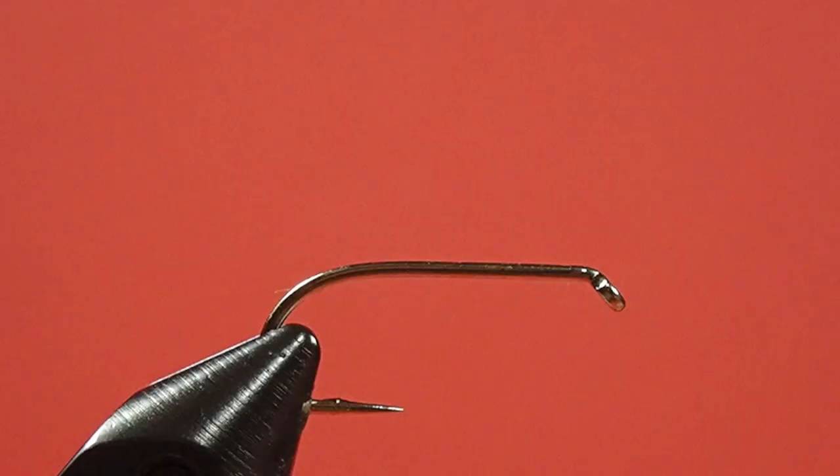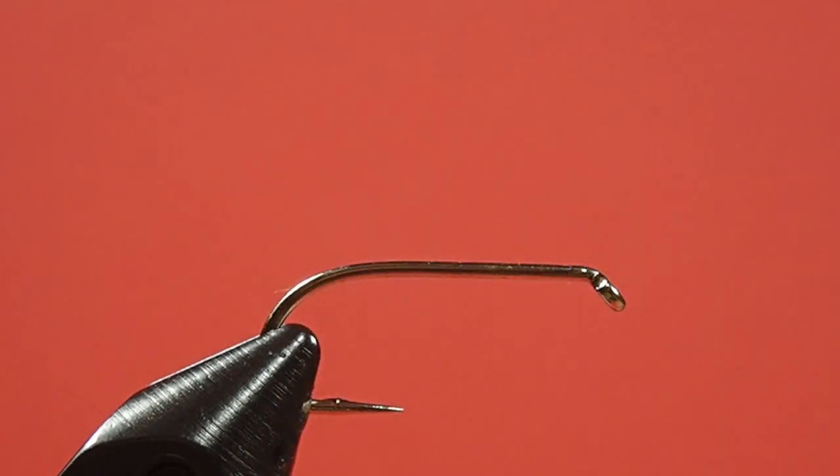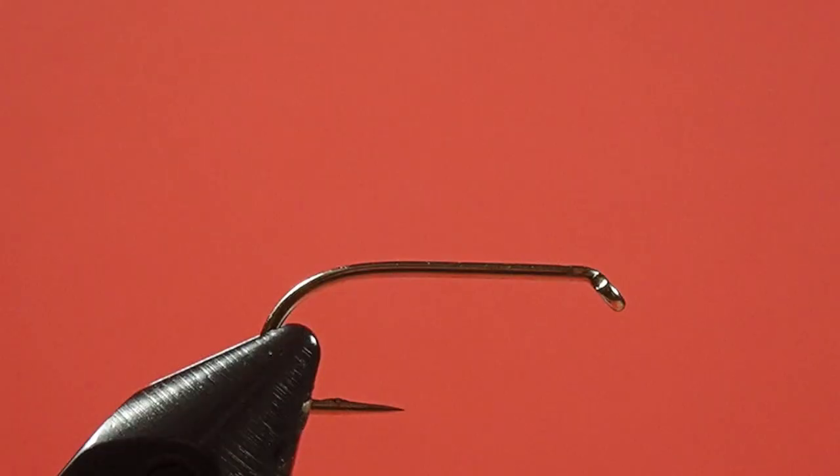So let's look at the materials. We're using a traditional wet fly hook in a size 8. We're using black 8-0 thread. Our rib is a small gold tinsel. We're using peacock curl for the body, and we're using some brown furnace for the hackle. Okay, let's get tying.